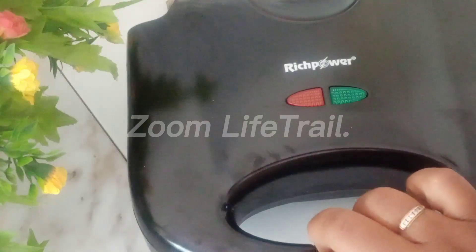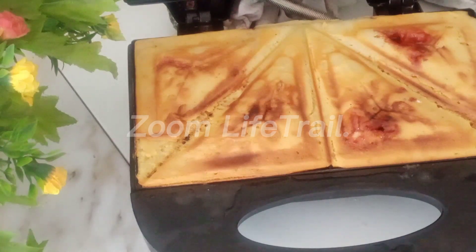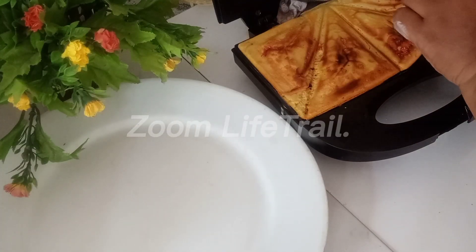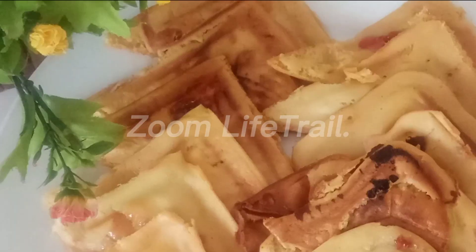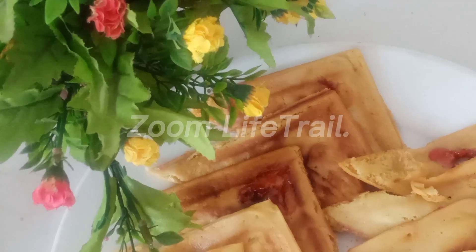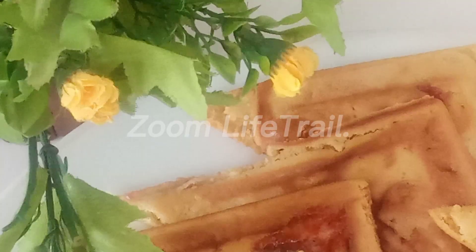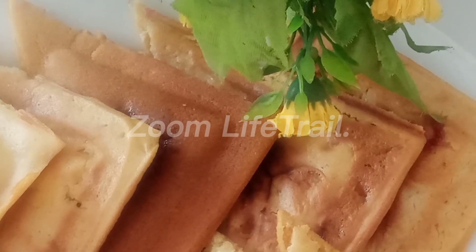Let's bake a little bit. Let's make a cake. This cake is very good. This cake is a jam toaster cake. It's a good taste. Thank you.